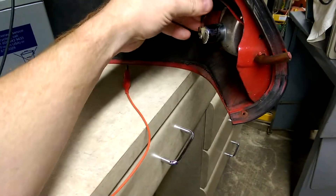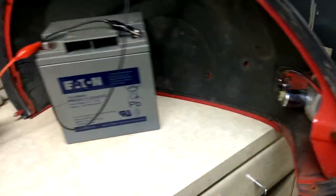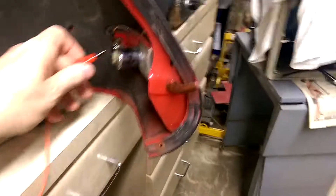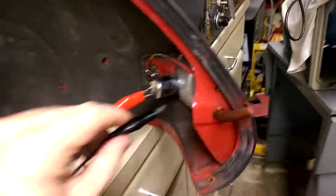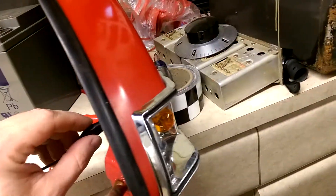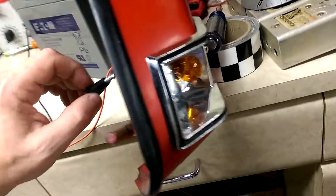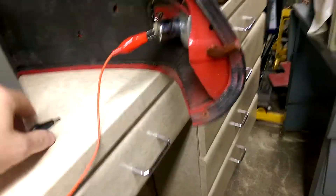To troubleshoot this, put the connector back on and touch the center pin — the light comes on. If we didn't have a good ground somewhere, we could find that by attaching this to the center pin of the bulb and start touching around. If touching right on the base doesn't light it, you've got a bad bulb. Start touching other places on the cowl — touch your screw — and it should light, and it does, so we've got a good connection there.